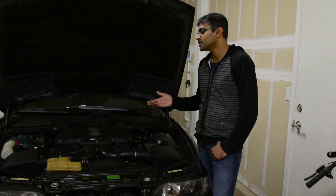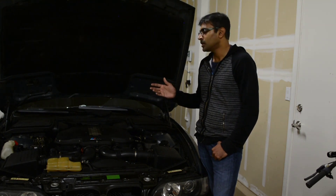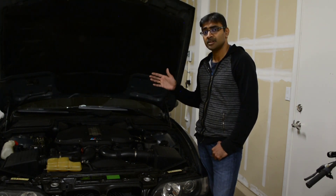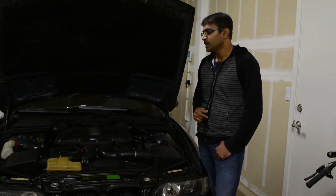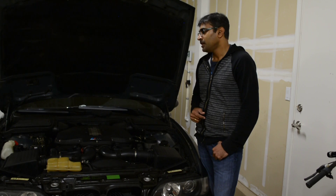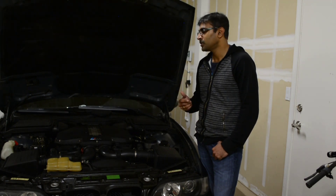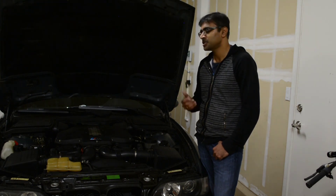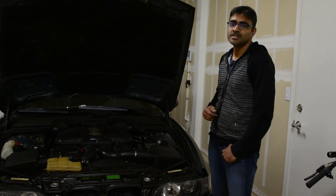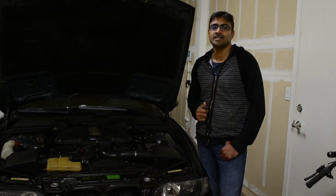That gives you a chance to diagnose and confirm that indeed the circuit board is the issue before you attempt to repair the board. I hope you guys enjoyed this video. As usual, let me know what you think, or if you want to add any further information feel free to put it in the comment section below. Thanks for watching and have a nice day. Bye.